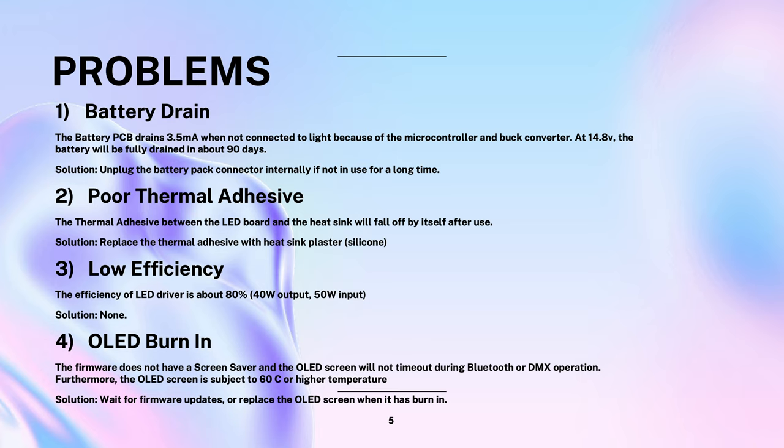Here are some of the common problems identified with this light fixture. First, the battery pack will drain completely in about 3 months, even if it is unplugged and charged. This is because the circuits in the battery consume 3.5mA all the time, even when off. When you need to store the battery, you can charge it and then open it and disconnect the battery connector internally. This way, the battery will not drain fully and become impossible to charge.